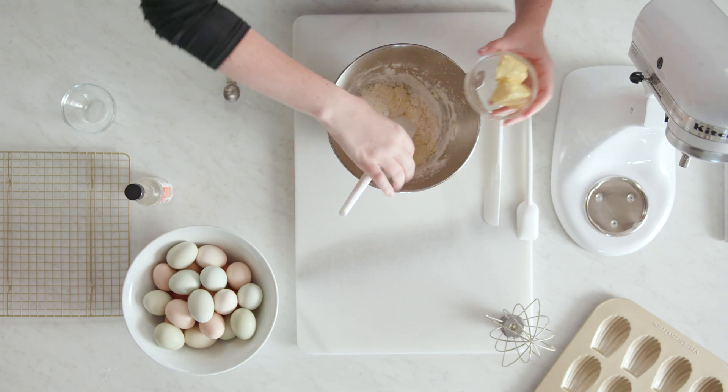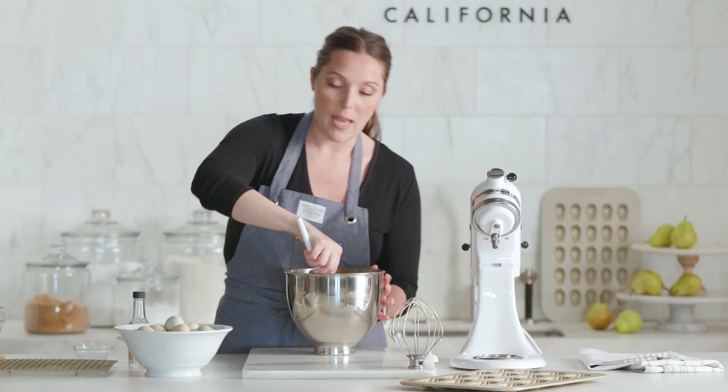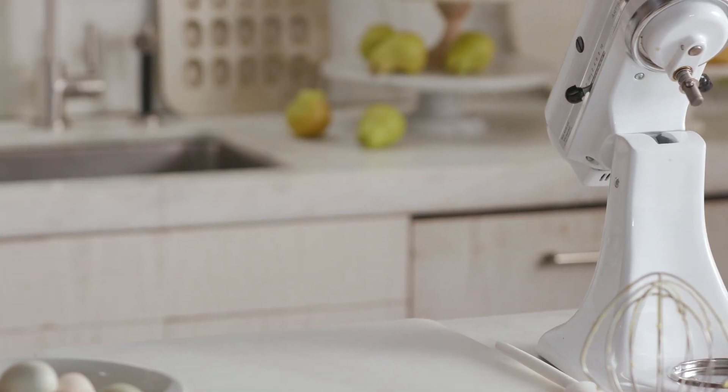And I can't forget to add four tablespoons of softened butter. I'm going to let this chill for about 30 minutes in the refrigerator, and then we'll fill our pans.